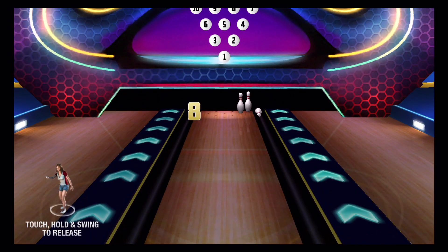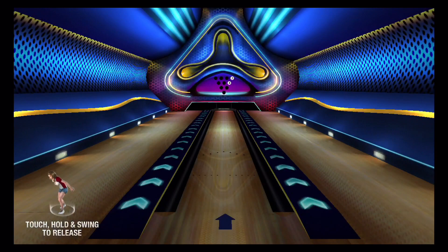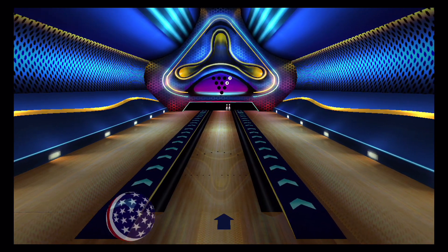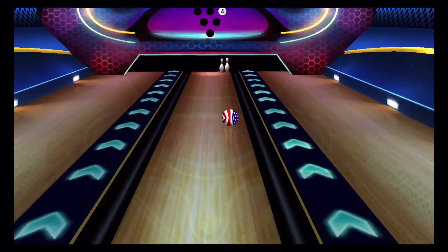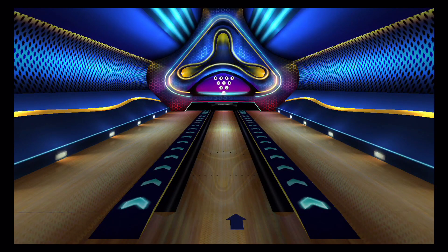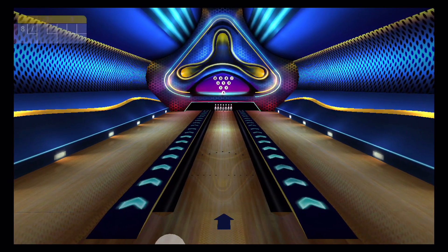Really, really simple to pick up and play. You calibrate the sensors in the phone by pointing it at the TV. From there on in, it's really easy to play. You can move across the lane by tilting the phone left and right. To bowl, you simply hold your finger down on the screen, pull it back, and then throw it as if you were bowling.